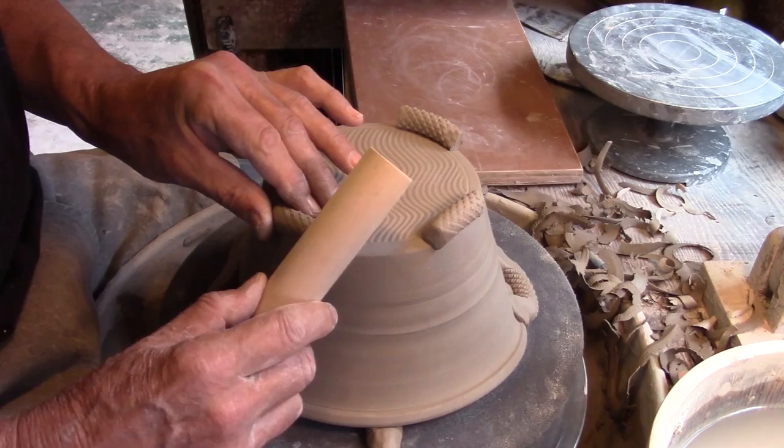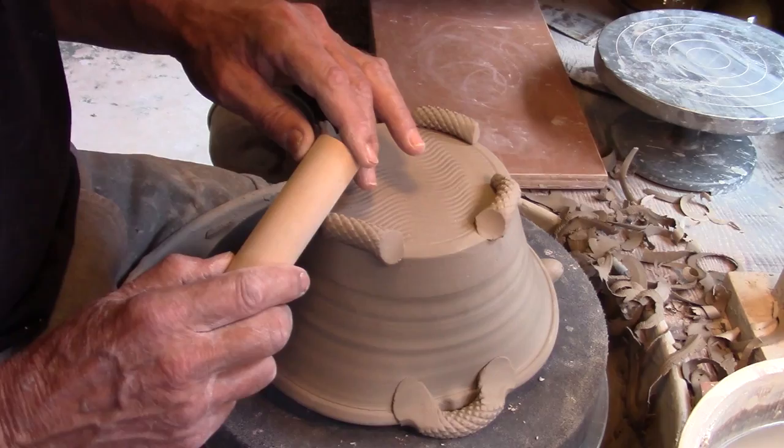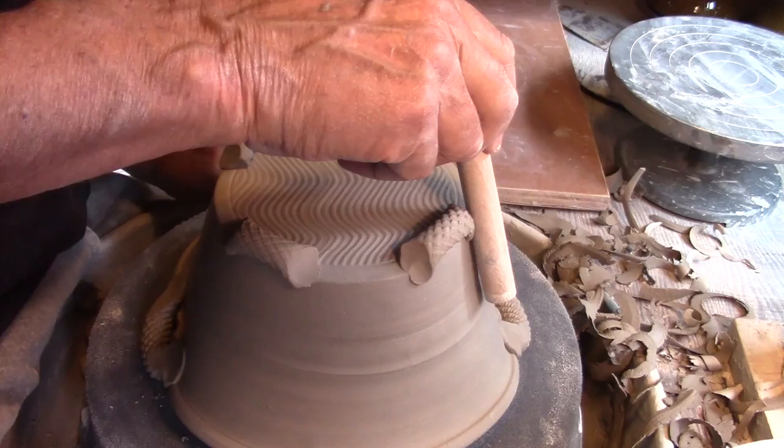Now very occasionally I add coiled feet to the foot of a pot. Again, I've textured these coils, attached them to the base of the pot uniformly and used a series of dowels to connect the feet securely to the pot.